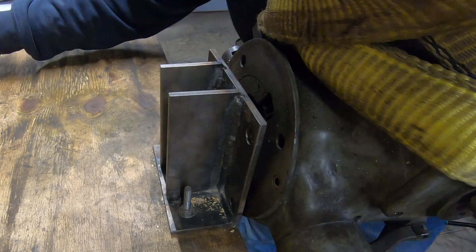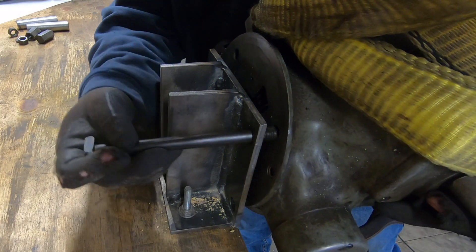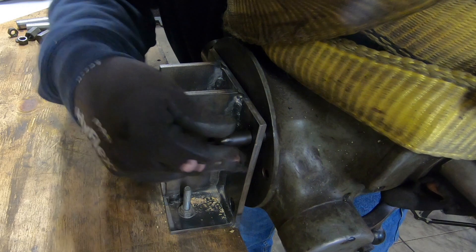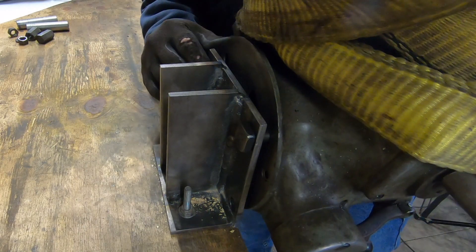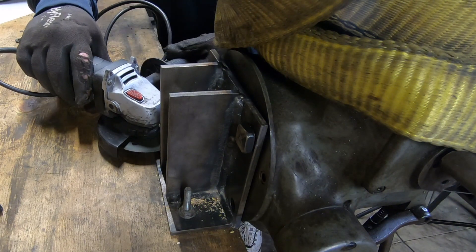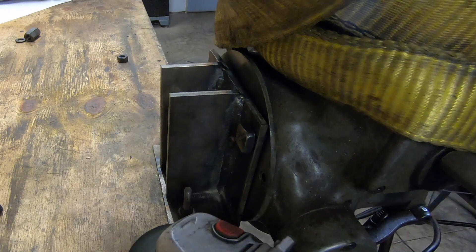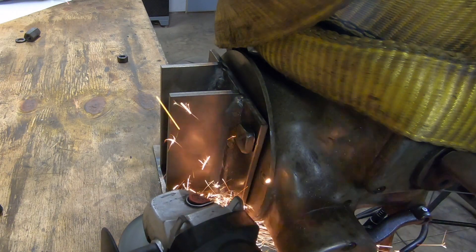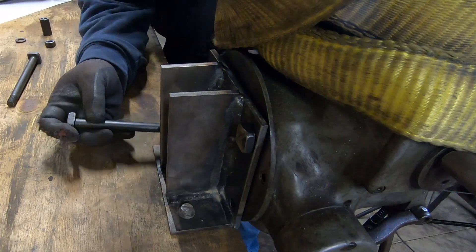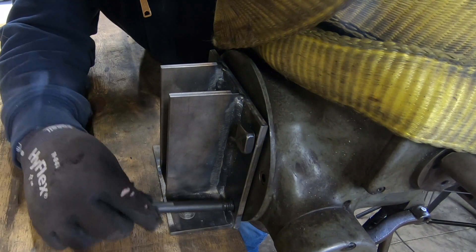Now it's just a matter of muscling this thing into position so that I can fit these bolts into the bracket and through the head. Since these were supposed to be lag screws instead of carriage bolts coming up, I didn't anticipate that they would be in the way — so I'm just cutting them off with an angle grinder so I can fit the bolts past them and into the holes.